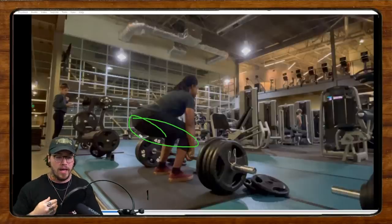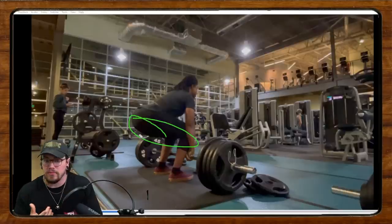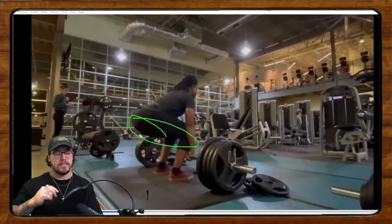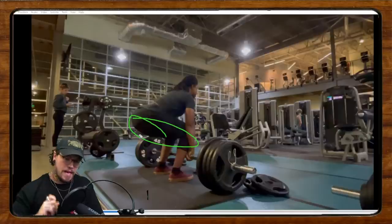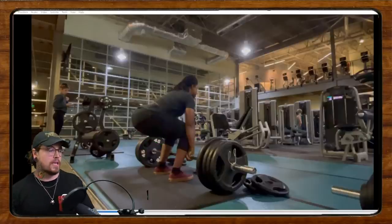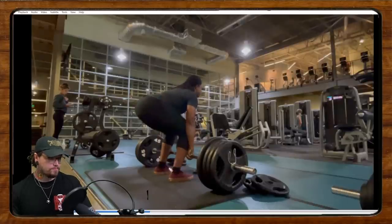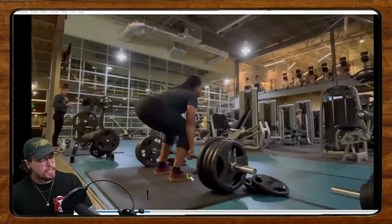We need hip tension, not necessarily a specific hip height. Some lifters pull better with a high hip, some with a lower hip. The more important thing is that we pull from a position of maximum tension and tightness in the hips, hamstrings, and posterior overall when we start the pull.